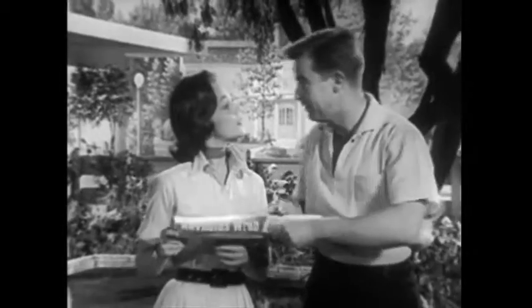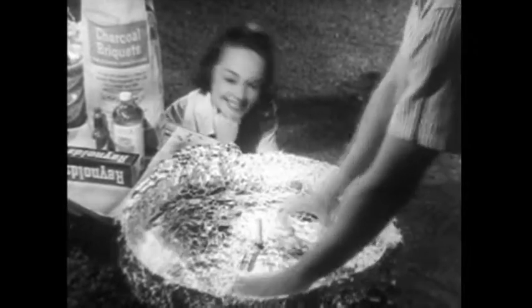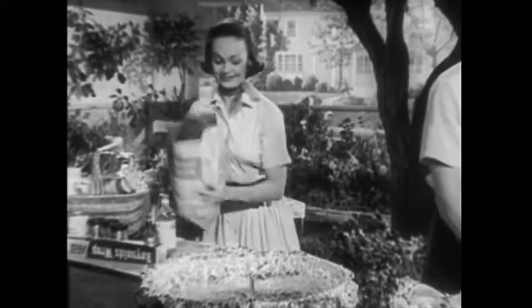Now when you cook outdoors, here's a clue to a much better way to barbecue. With Reynolds Wrap, you line the grill, and with Reynolds briquettes, the grill you fill.